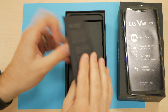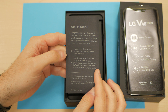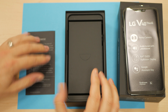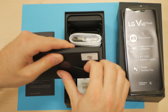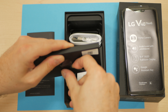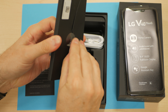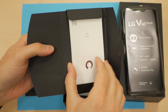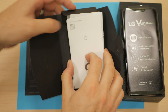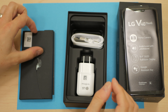We've got LG's peace of mind card indicating that you get two years of warranty coverage, which is always nice. This more than likely is our documentation, which I will promptly mangle when trying to open. And you'll get your SIM tool and all of your regulatory garbage. So we will put that off to the side, too.